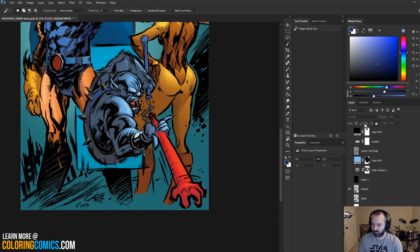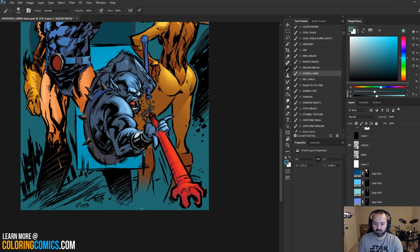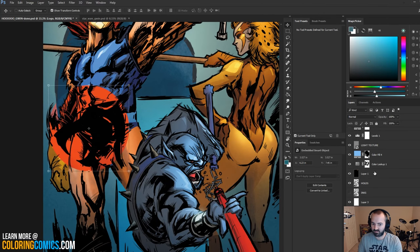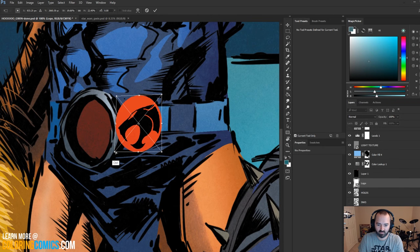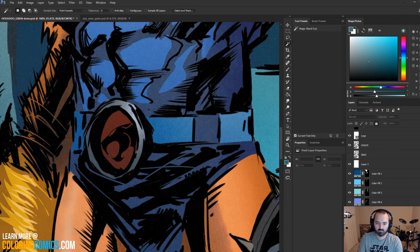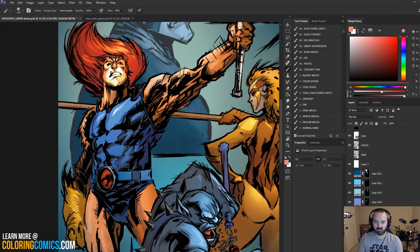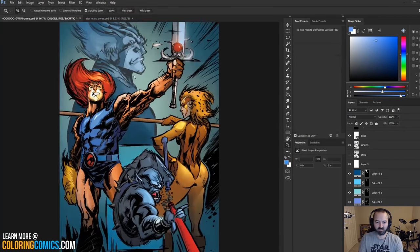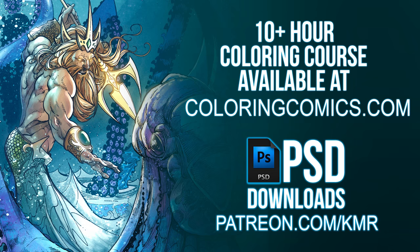I'm getting pretty close to finishing this up here. As always, I appreciate everyone for watching and subscribing if you want more of this. I had to add the Thundercats logo there. Don't forget to check the description for links to my coloring course — I go into a lot of depth and there's 10 hours in there, 60 videos roughly. Also on Patreon, if you want to download some of my PSD files, this one's actually going to be on there. As always, see you guys in the next one. Take care.